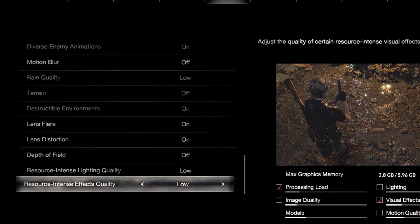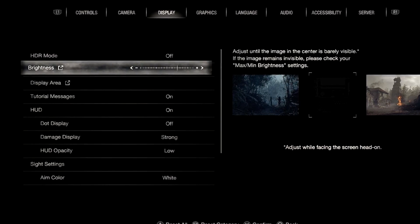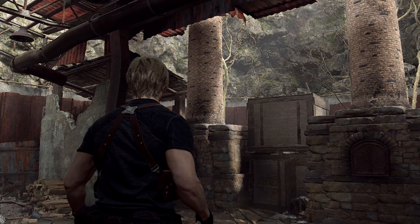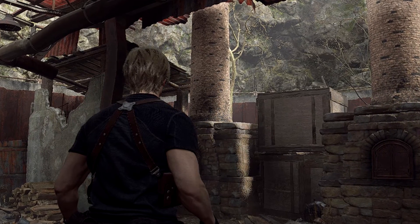Since a lot of ambient occlusion and bloom effects are off, I recommend turning the brightness a little higher so the image quality looks more clear. These are the settings I use mainly with my Steam Deck, and I found that in a lot of areas — for example with the two Garradors — it runs at 60 fps quite often.